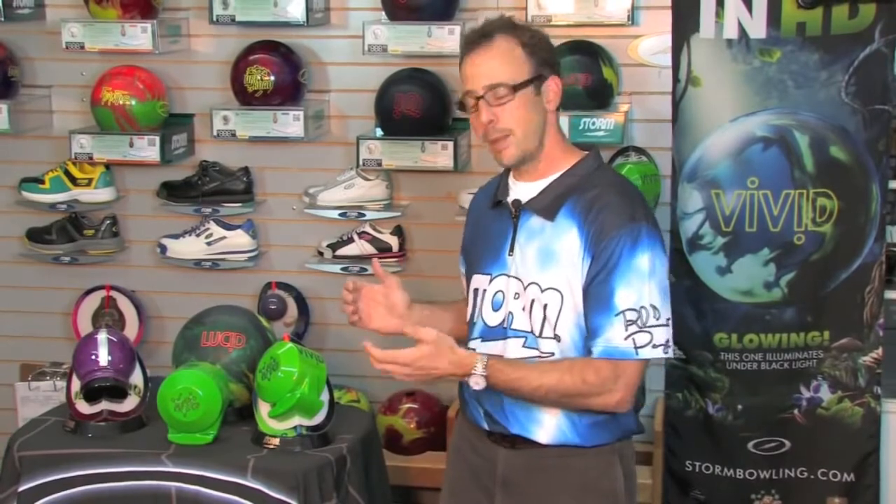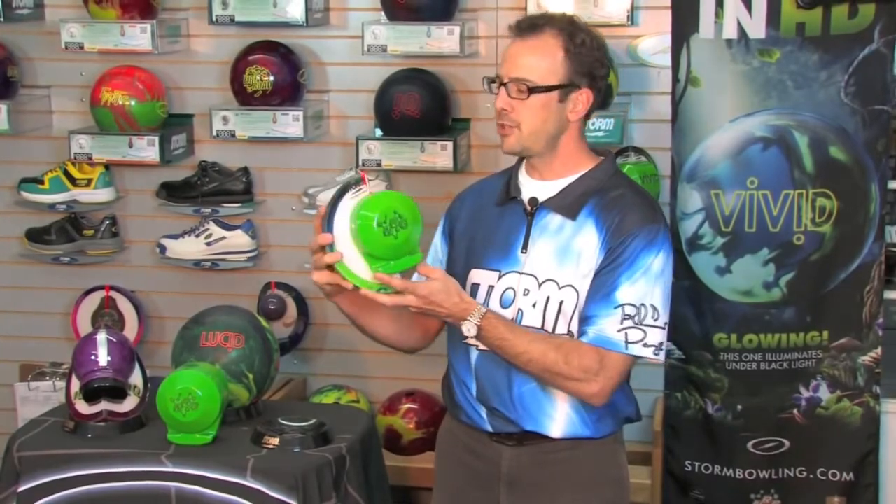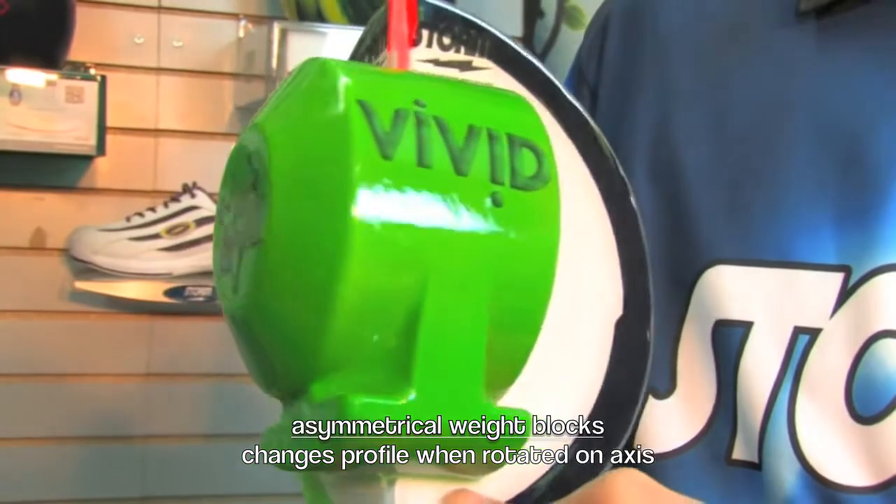Now what makes a weight block asymmetrical? If you look for example at the MAD Core, which is inside the Vivid and the new Lucid, you'll actually see as you rotate this weight block about the pin that the profile of the weight block changes.